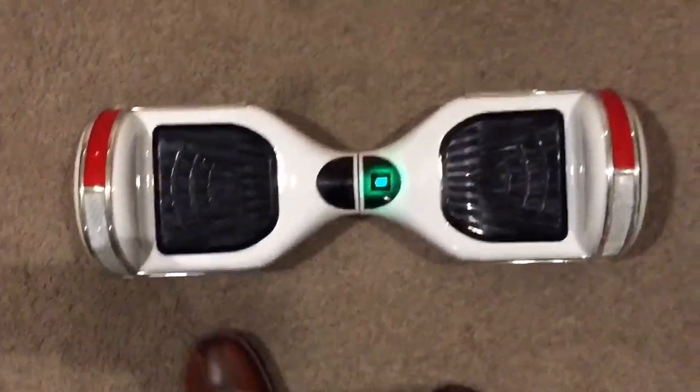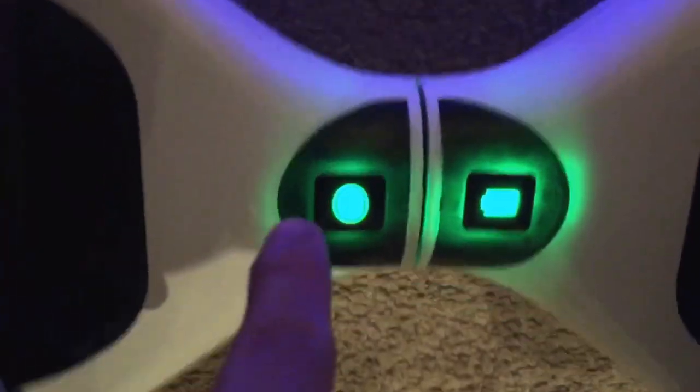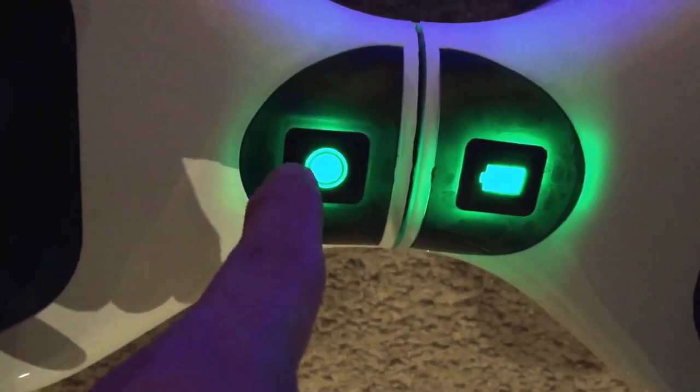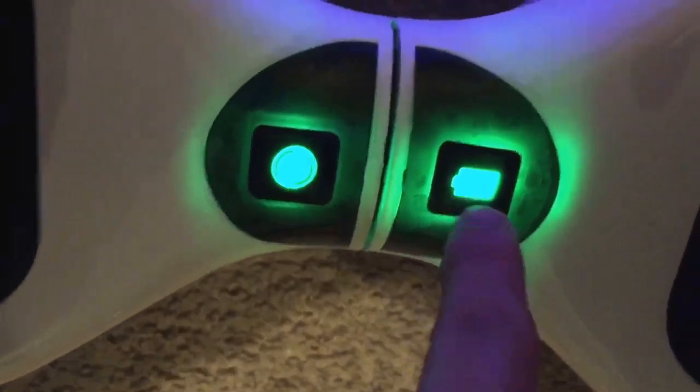Now I'm going to go back to my old hoverboard that I did a custom video on. This one has the lights in the back here — looks like that. And it just has these two indicator lights right here. The one to the left just shows you if you're stable or not. If the board is off balance it will show up red, and then this is just your battery indicator.